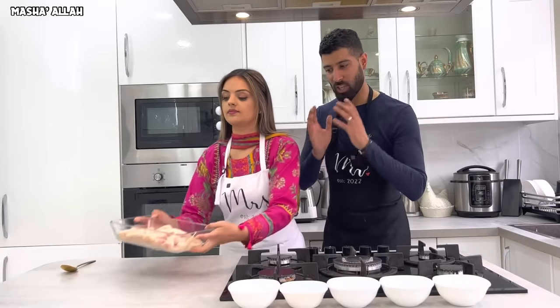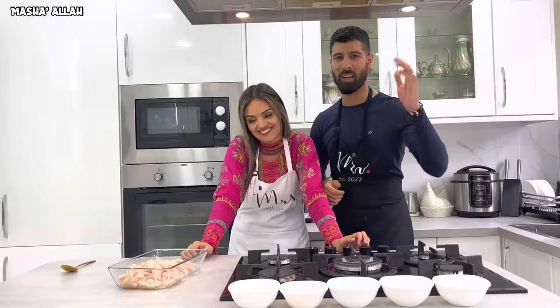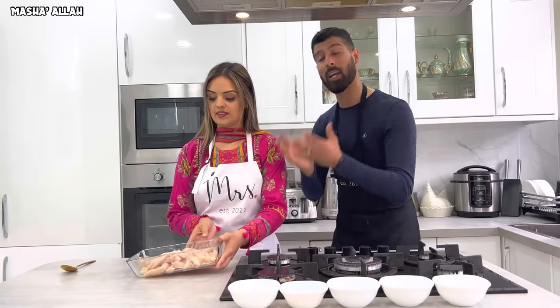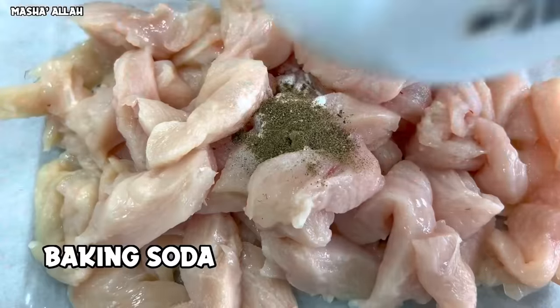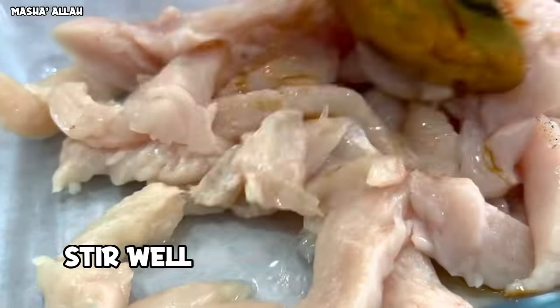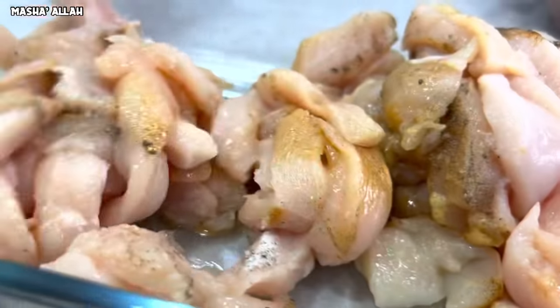The chicken is now finely cut into strips. Now we're going to marinate it with all the ingredients in front of you. Let's go! Mix all of that together and marinate the chicken properly.